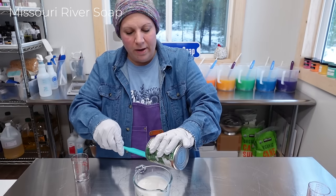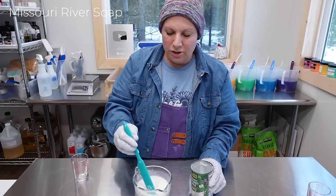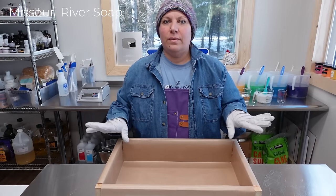I don't have a microwave anymore — I probably would have popped this in the microwave for just about 30 seconds, but I just don't have one anymore and I don't plan to get one, so I'm figuring it out.